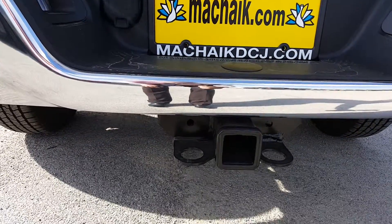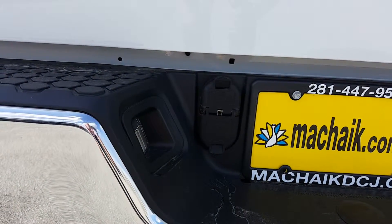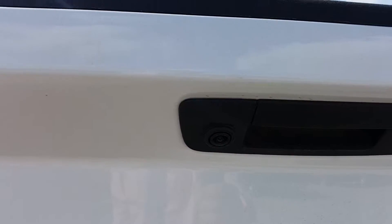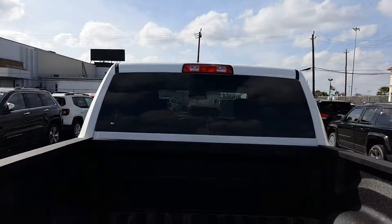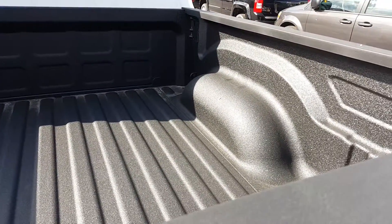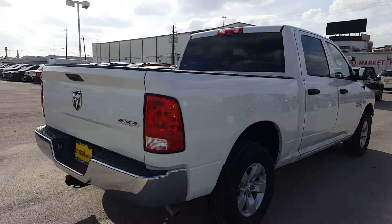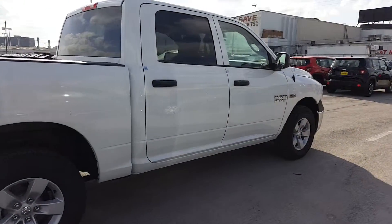Here's your class 3 receiver hitch, your 4 and 7 pin wiring harnesses from the factory. There's your park view assist, also known as your backup camera. Let's take a look at the bed now — this bed does have a spray-in bed liner, nice and clean, not a scratch on it. Once again, this is a crew cab.